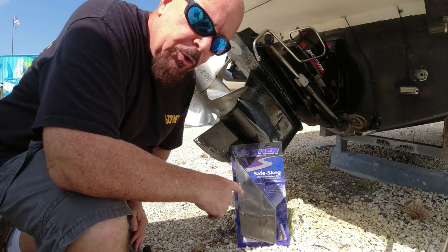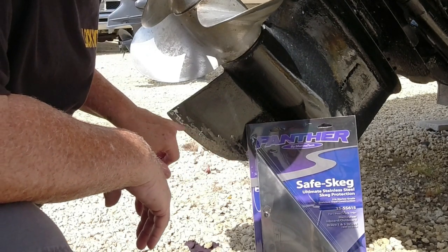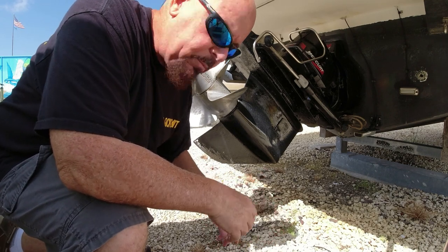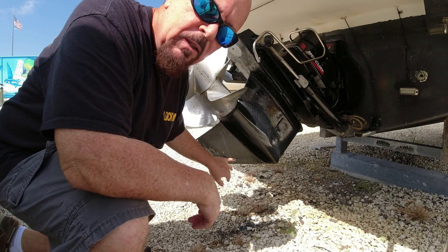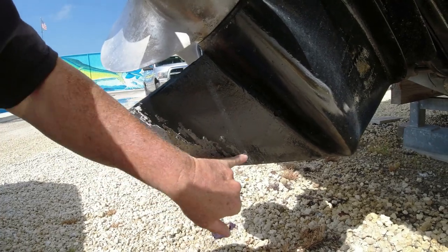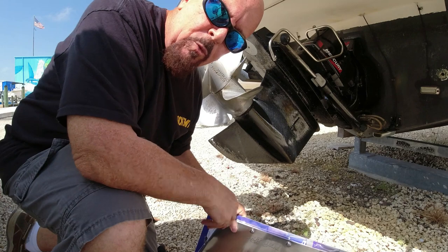In this video I'm going to show you what I'm going to do to eliminate all the scratches on the bottom of the outrive skag. If you go to a sandbar as much as we do, you're always going to be faced with shallow areas, and every time you get to a shallow area you have the possibility that the skag is going to touch bottom. Even though the areas here are usually sandy, you can still get scratches — you can see them right there.